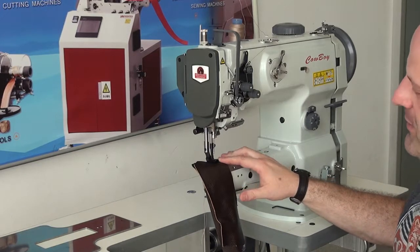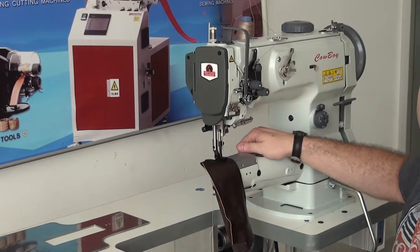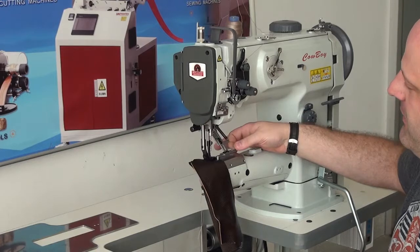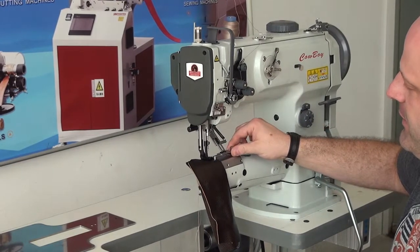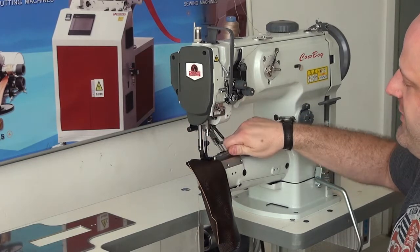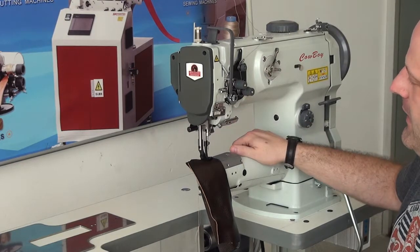We also have some additional attachments that are available for this machine — these are optional add-ons should you want to purchase them additionally. We have a handy drop-down material guide, which comes with this machine, which we do have mounted to this particular unit. It just mounts on the back with a couple of screw holes, and it lowers down when you're using it.